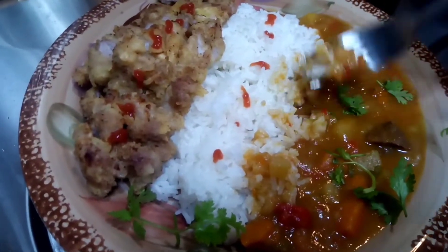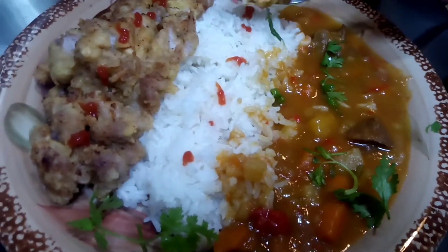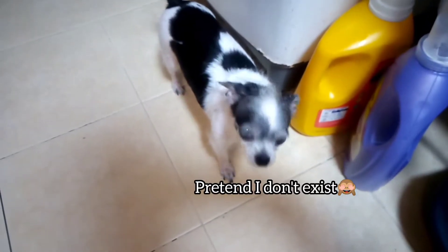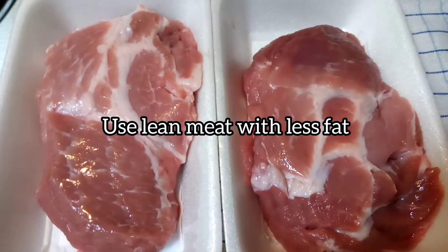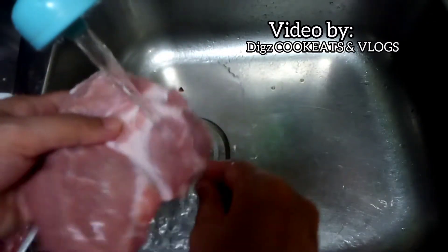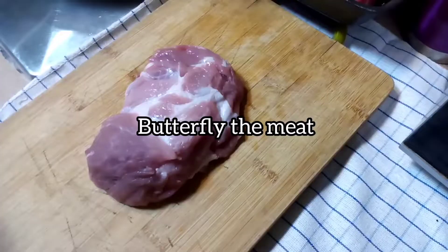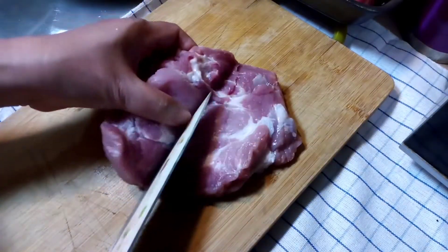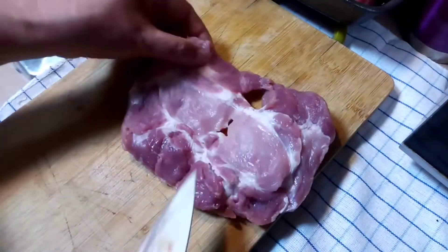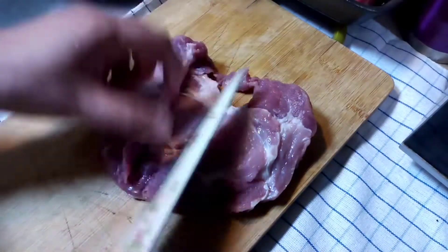Okay, first with the curry. Hello, why are you here? The curry is always the same for me. I can't wait to see the curry. I'm going to see the curry. I'm going to use the curry.